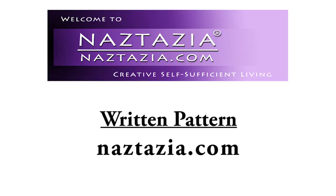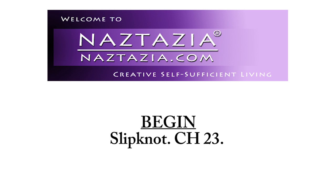You can find the written pattern on my website naztazia.com. To begin, make a slipknot and chain 23.